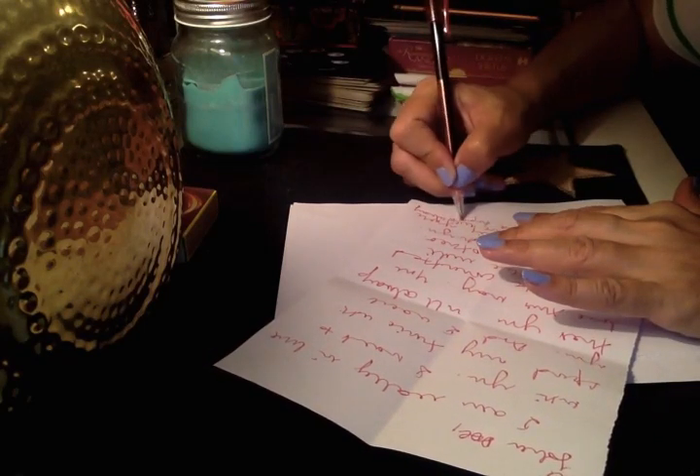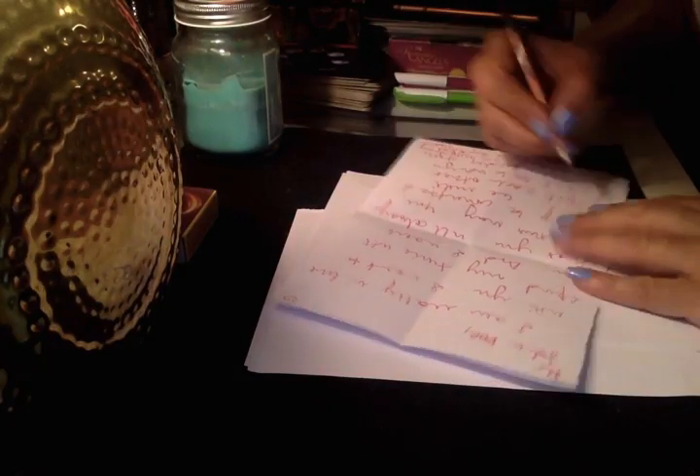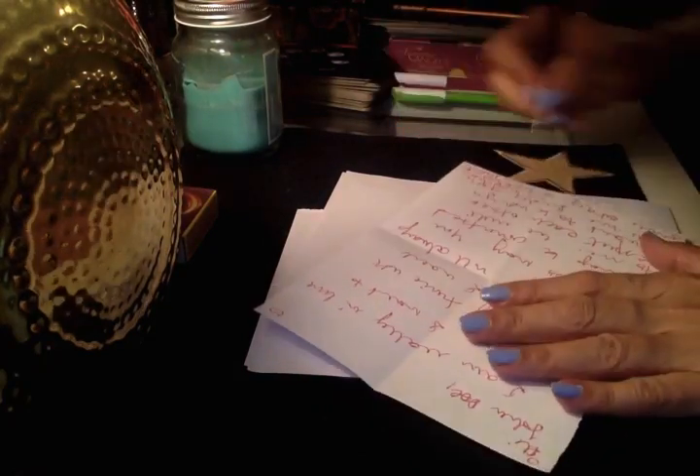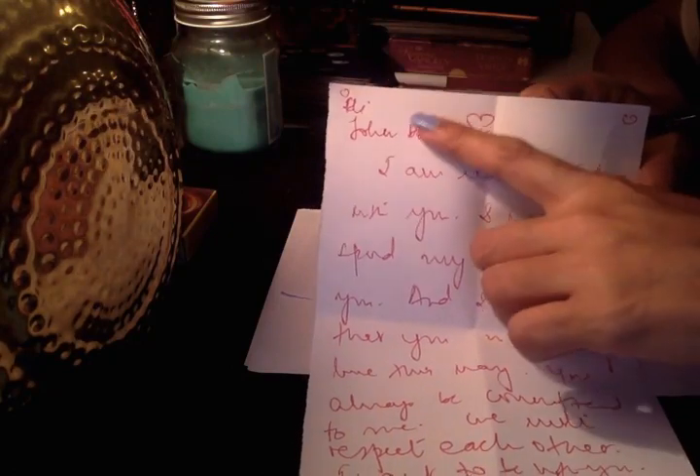Sign off with your name — I'm going to sign 'Tam.' You can also put hearts in all four corners. I want to put five hearts — five is the number I get from my spirit guide. So one in each corner and the fifth one in the middle.